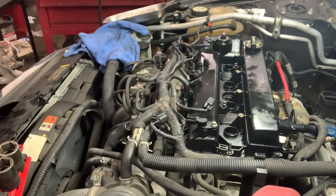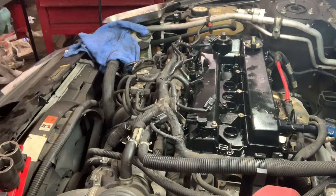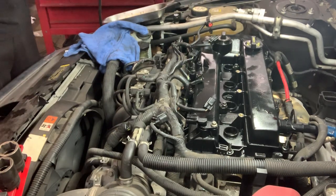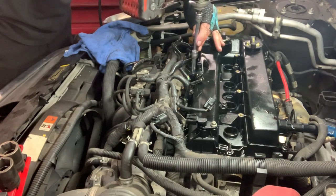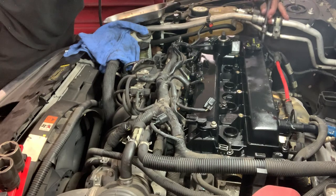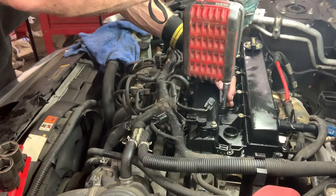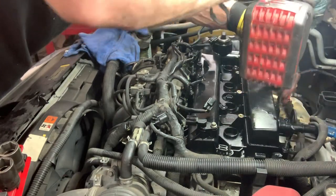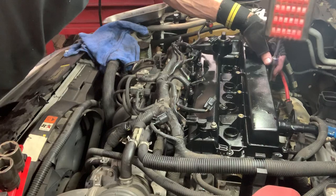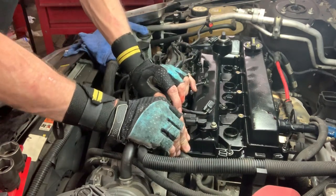I'm just going to run these down — not tight — with my little Bosch. Then I've got to pause and go look up torque specs. I'm going to torque those in afterward so I don't delay our video. Plug that back in — these two go on top of that.